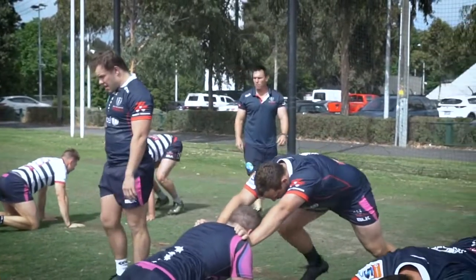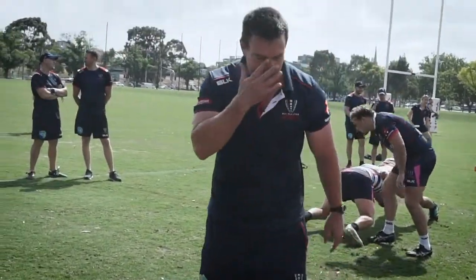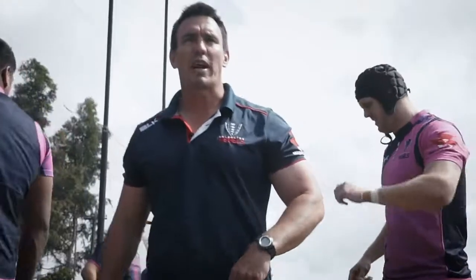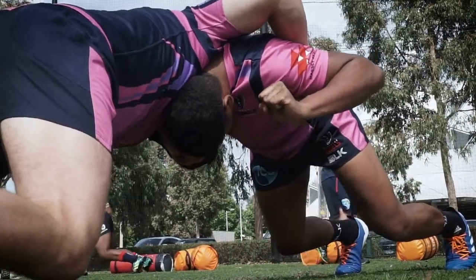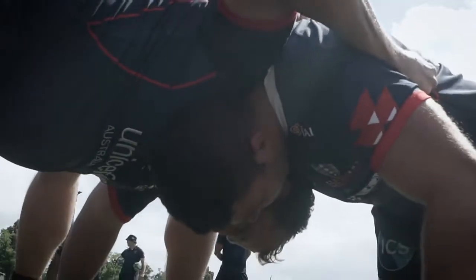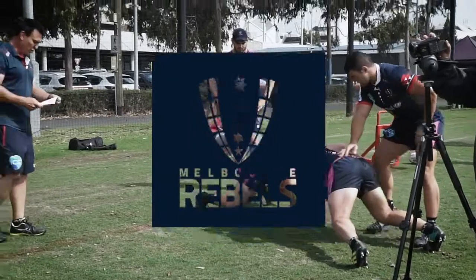Feet wider, feet wider — good boy, well done. Squeeze. Chest down, chest down. You should get three efforts in. Just work with each other to hold tension. You shouldn't see any collapses. Chest down, good boy, just try and screw up a bit. Good boy, well done. Rest, recover on your feet.